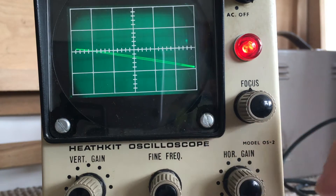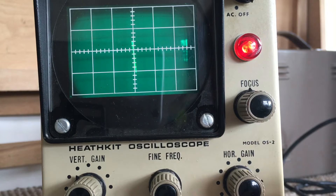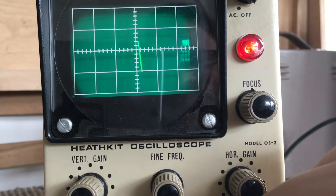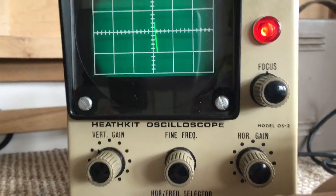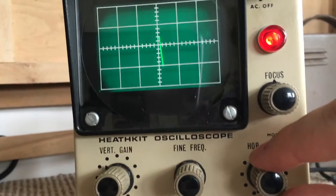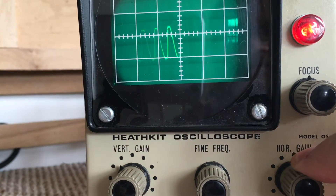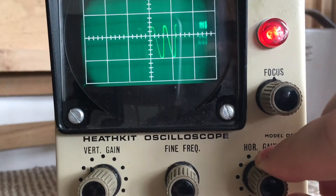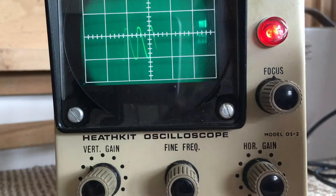Turn the horizontal gain control fully anti-clockwise and move the horizontal frequency selector to position number one. Advance the horizontal gain until the pattern reaches a width of about four centimeters - each of these squares is a centimeter, so that's four. Now adjust the fine frequency control.